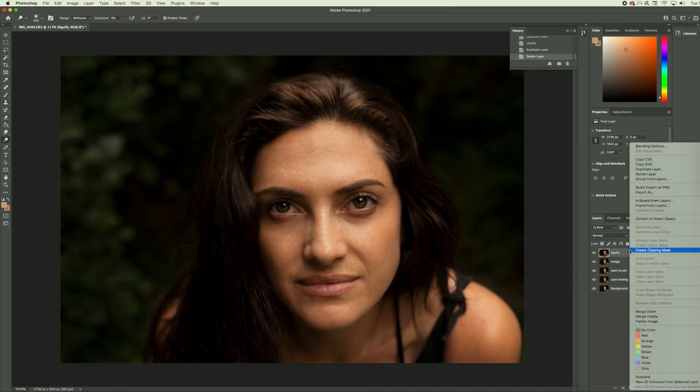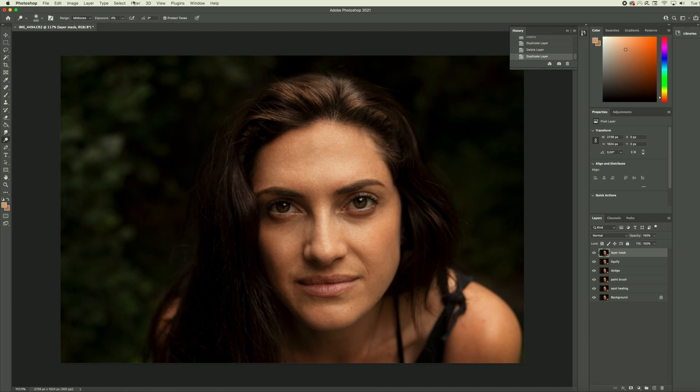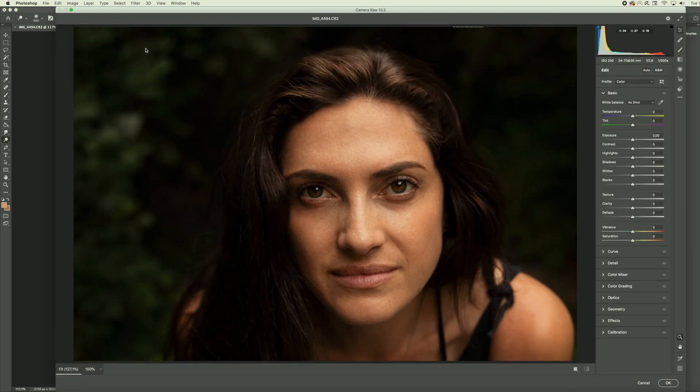We are almost done for today. The last thing we are going to do is make a layer mask. A layer mask is great if you want to make specific adjustments to your background or your model — you can change the color and the exposure by creating one. You want to make sure you've shot in RAW to have full flexibility with this edit. We're going to duplicate this layer again, name it 'layer mask,' press OK, then go to Filter and Camera Raw Filter. This is only available if you have shot in RAW, so I highly suggest changing your camera settings to shoot in RAW format.